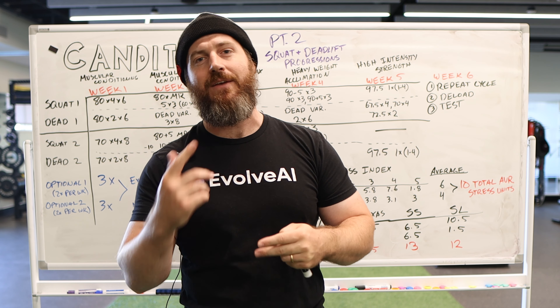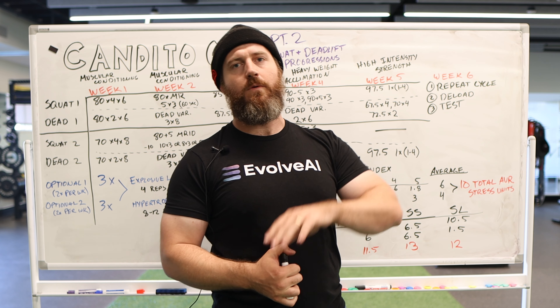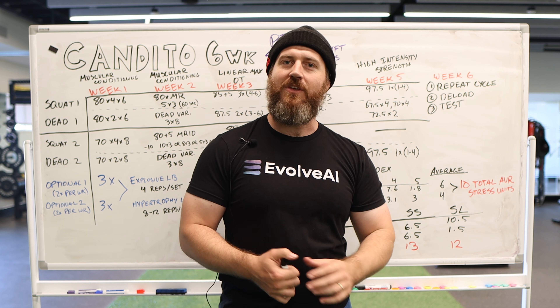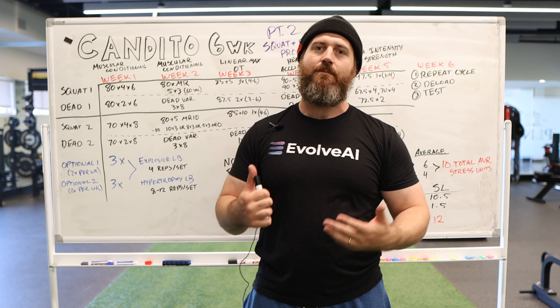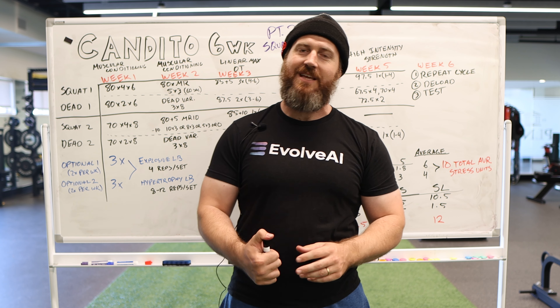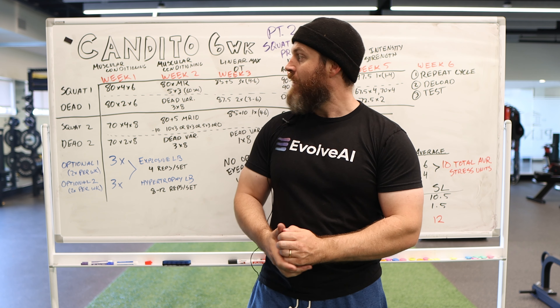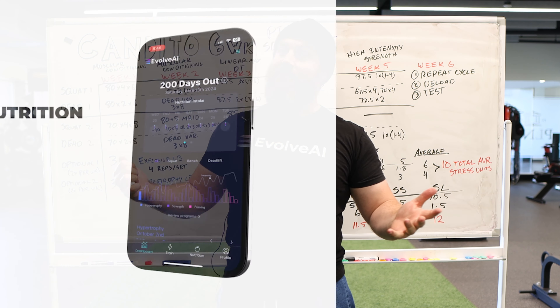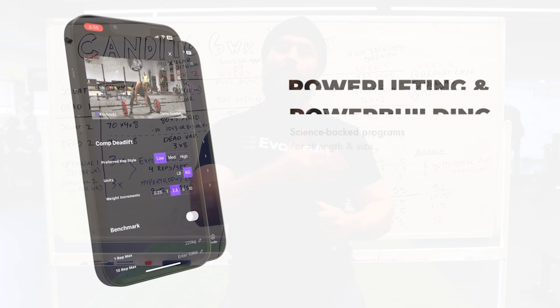The program is free — you can download it in Excel and use it. If you're using this program and you can afford it, definitely give him a donation. He gives it away for free and gives you the opportunity to donate. If you're a miner, don't even worry about it, but if you've got the money, throw him a couple of bucks — he deserves it. A lot of people have run this program to great success, and we all love Johnny.